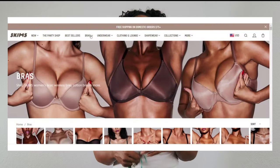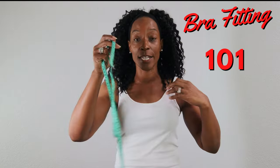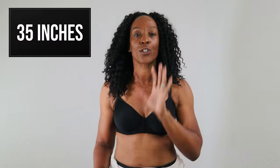Skims have brought out a new bra range and today I want to review and see how it fits and how it compares. The first thing I need to do is take my measurements. I've got a tape measure and I'm going to measure round my ribcage — that's 29 — and then measure around the fullest part of my bust — that's 35. According to my size chart I should be a 30F UK.